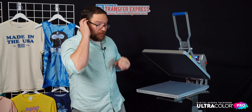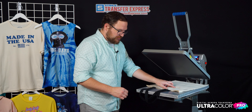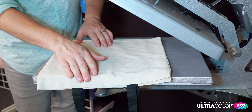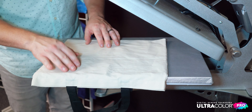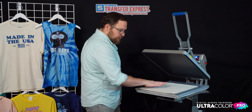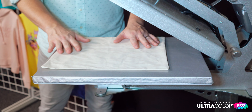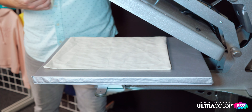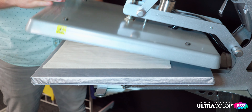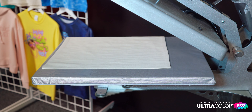We're going to grab our tote bag — this is that awesome two-tone version. When aligning it, we just want to make sure the top seam and the straps are just off the printing area. The first step is to pre-press, which removes all the wrinkles, creases, and most importantly the moisture in the cotton fabric. We're also checking our pressure — we want a nice medium to firm range. Once pre-pressed, we have a nice smooth, flat, even printing surface.